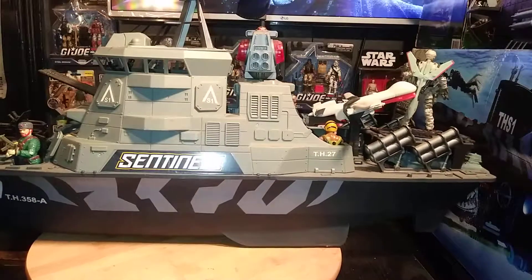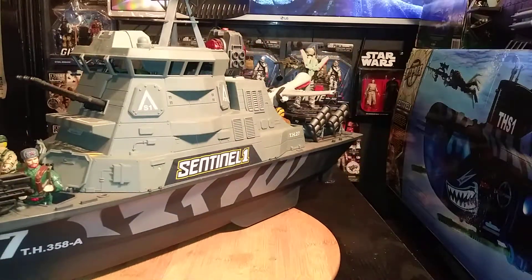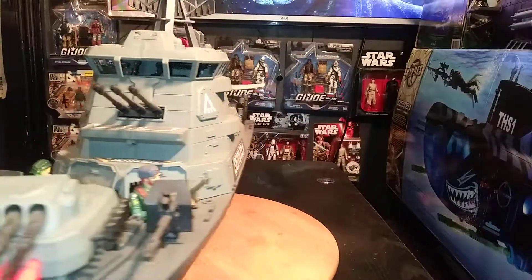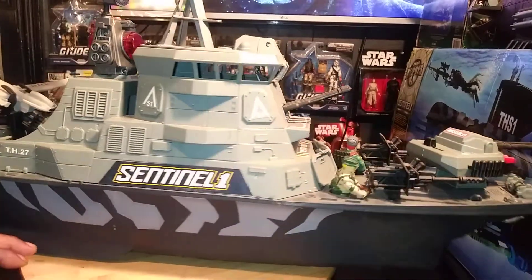Alright everybody, this is G.I. Joe and Stuff, Kevin, doing another important toy video. Today we're going to talk about the Sentinel-1 TH-27 Battleship.